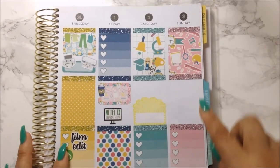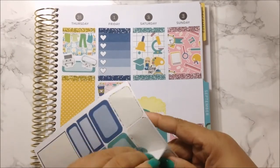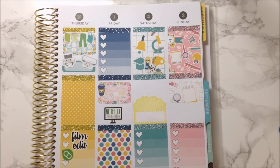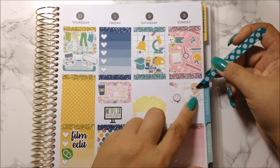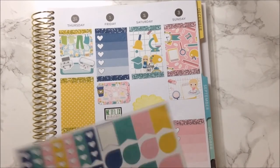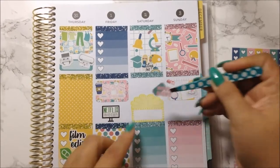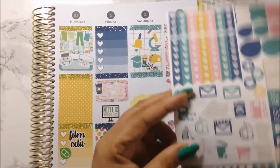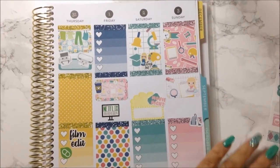That is it for Saturday. Moving on to Sunday — I want to have this half box here. That half box is great for doing my pre-planning, and here's my pre-planning sticker from Formless Design. There she goes. And then this is for my cleaning — Sunday is my big cleaning day.